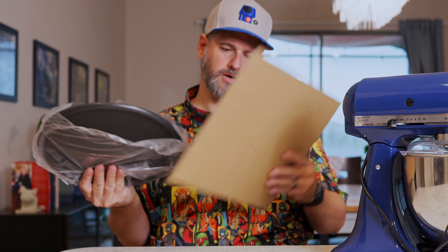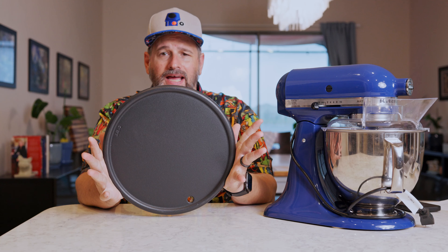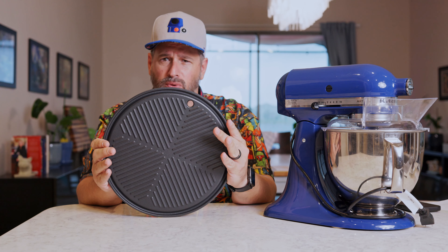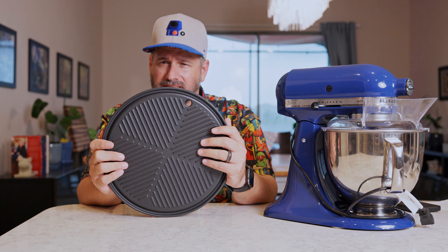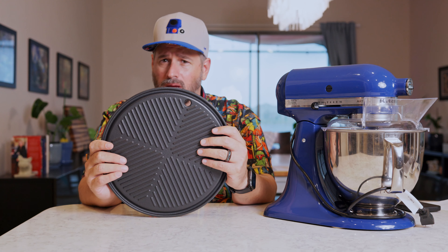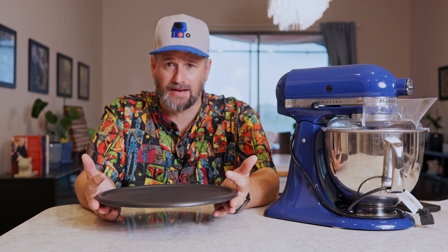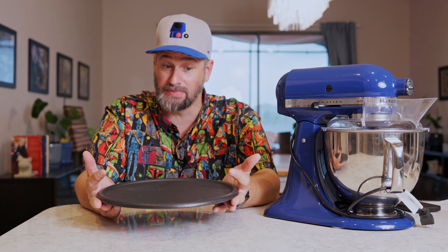Let's take a look at our flat top. On one side it's flat, and on the other it's ribbed, so you could do grilling-type stuff if you want sear marks. I always prefer a flat surface — searing a steak flat means more surface area touching the food. For burgers, this is going to be awesome.